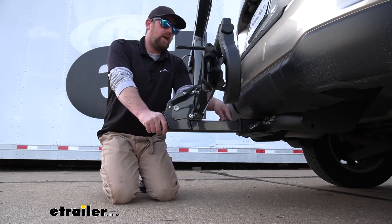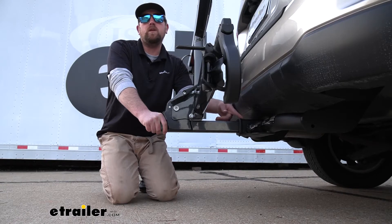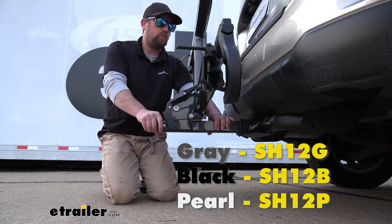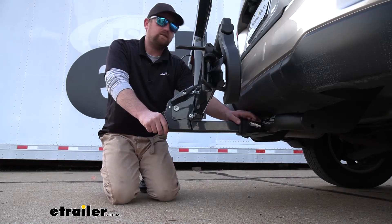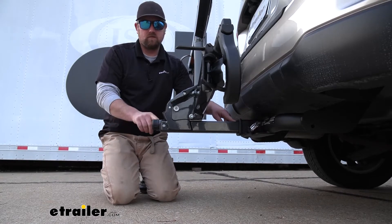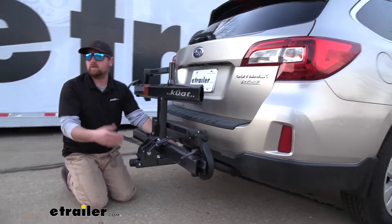This rack is going to work with those two inch by two inch receiver tube openings like we have here on our Outback today. But if you happen to have the smaller inch and a quarter by inch and a quarter opening, which some Outbacks do have, there's nothing to worry about — the rack is available for that size hitch as well, and in all three colors. It is going to come with a locking hitch pin, so no one can just pull the pin out and run off with the bike rack. It's also going to have an anti-rattle feature — this knob at the back, you tighten it down and that's going to eliminate any slop or play at the connection point, keeping things from bouncing around and making noise.